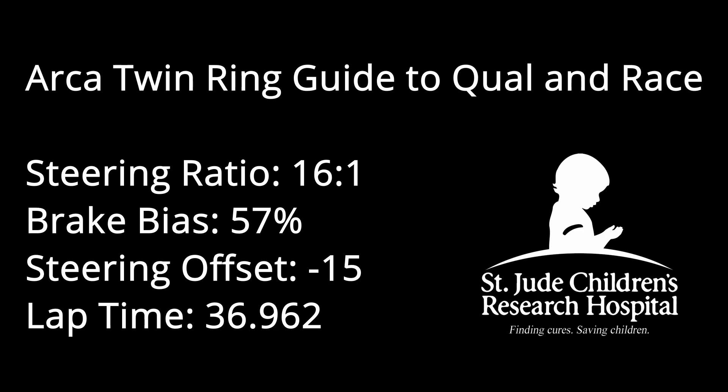Hey guys, Justin here. Quick note: this hot lap can be done on the first or second lap, but I recommend the first lap because you'll have multiple tries at it.